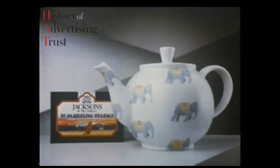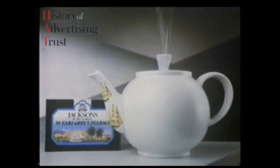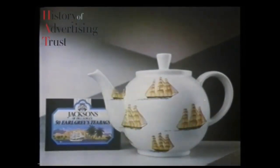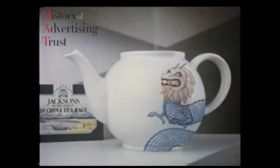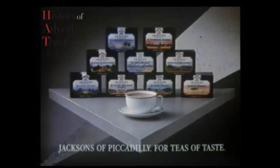For 300 years, Jacksons of Piccadilly have been perfecting the blends that make the finest speciality teas — the very same blends that go into their speciality tea bags. That's why, unlike some tea bags, Jacksons taste refreshingly different. Jacksons of Piccadilly, the teas of taste.